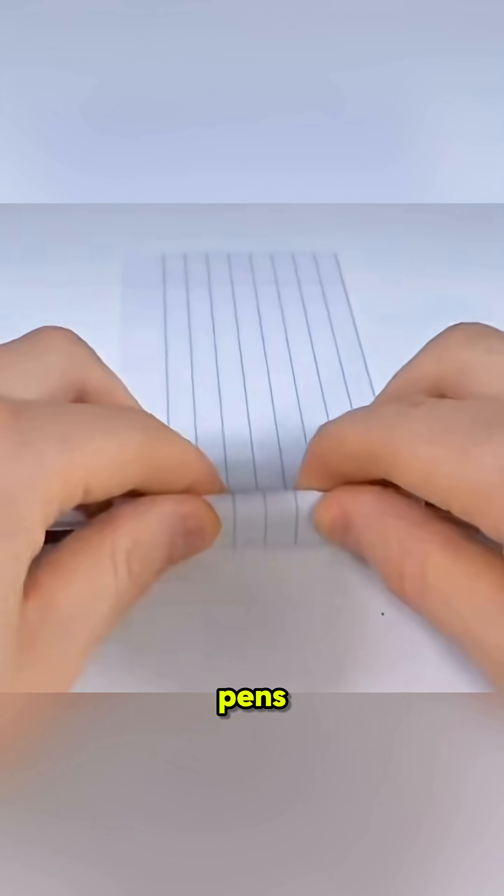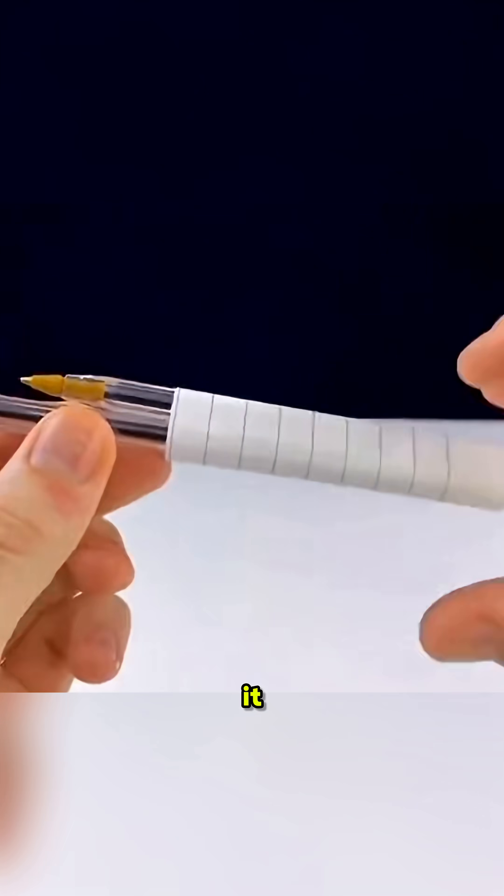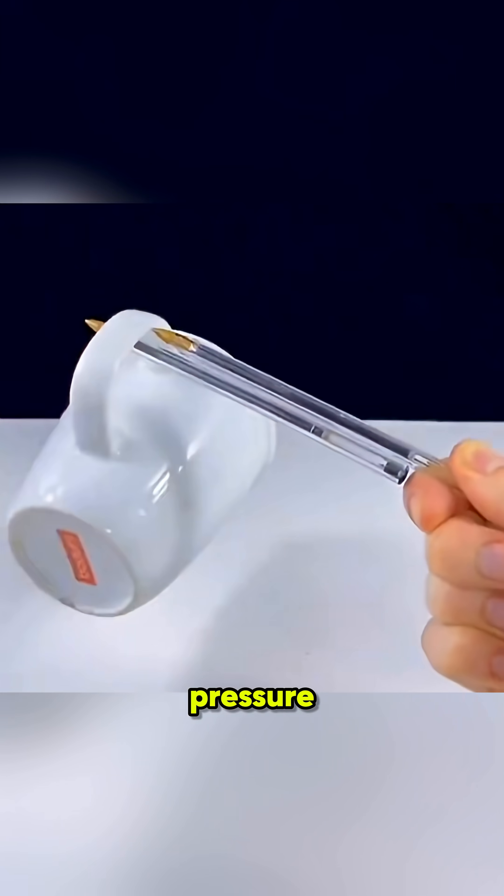Take two plastic pens, wrap them in paper, hold them tight, and slam them on a table. When you unwrap it, the pens are stuck together and can even hold a cup on the other end. That's static and pressure in action.